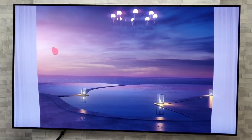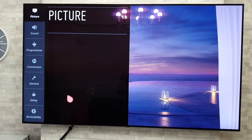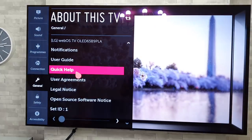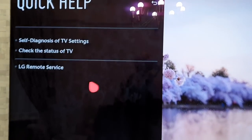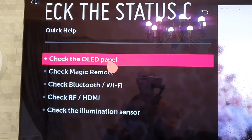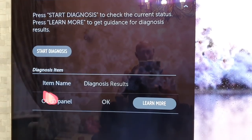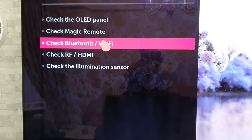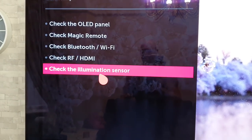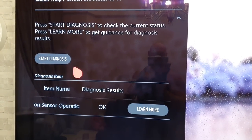Next, we're going to look at the self-diagnosis of the TV — handy if you think you may have a problem with the panel. Long press on the remote, go to General, About This TV, then Quick Help. That brings up the diagnosis tool where you can check the status of the TV. You can check the OLED panel, the Magic Remote, Bluetooth, illuminator sensor, and so on. A handy thing to know if you're experiencing any problems.